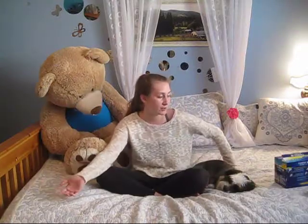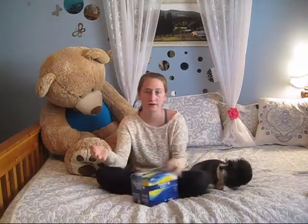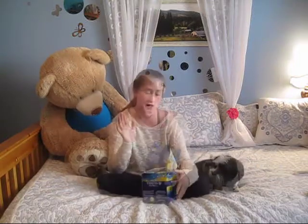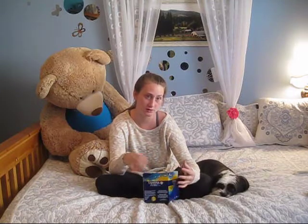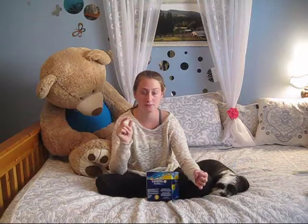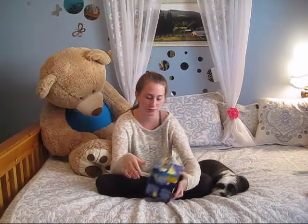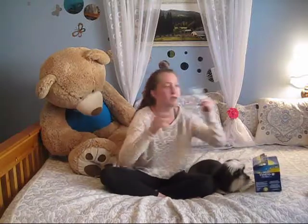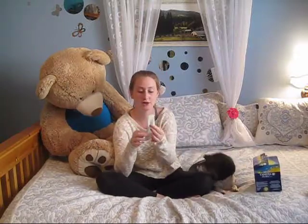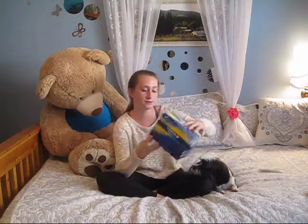First thing you're going to want to do, of course, is go out and buy tampons. They can come in big boxes or little small boxes — whatever you want. If you're just starting off, maybe use a really small one. I started off using the purple kind, which is smaller than a regular. Now I use Tampax Pearl — this is what the box looks like.